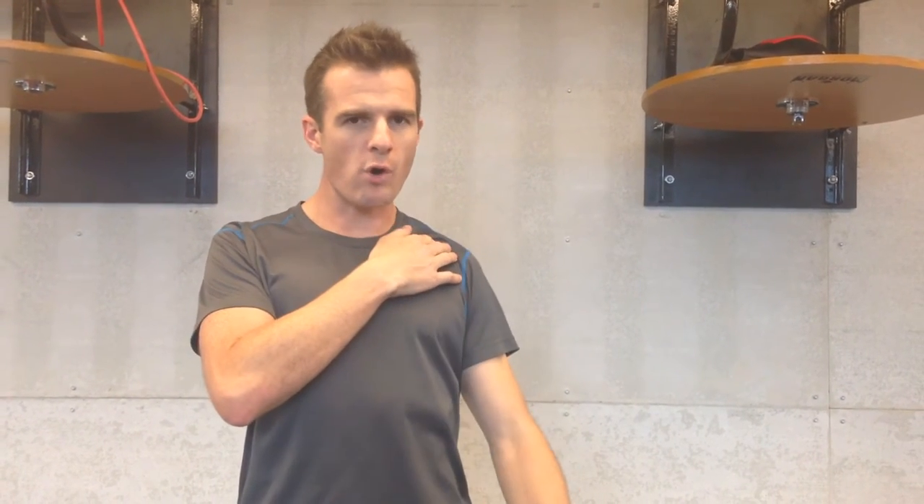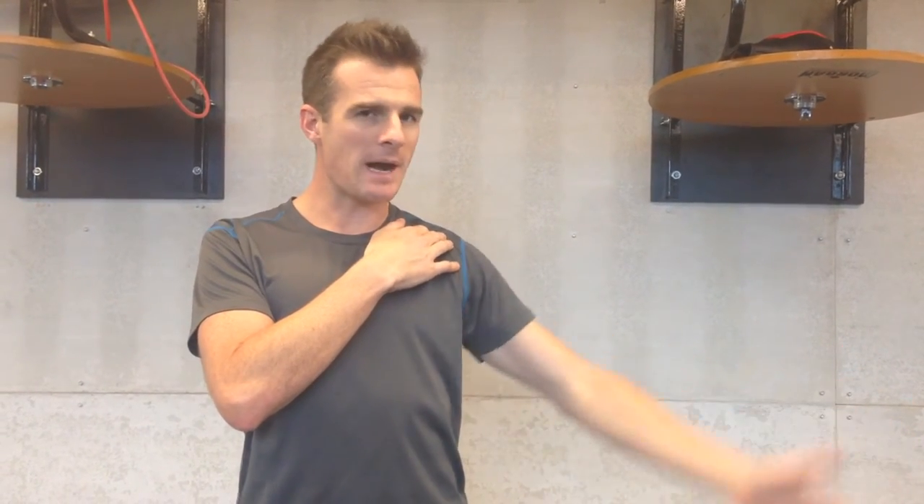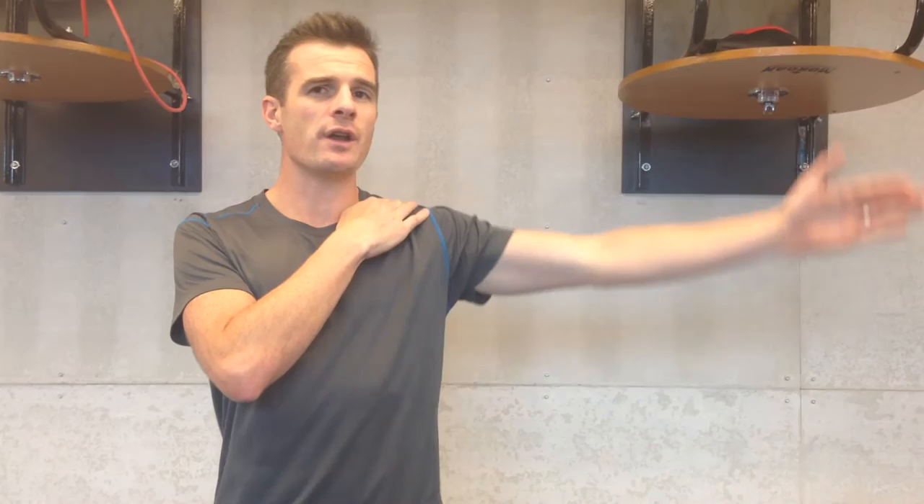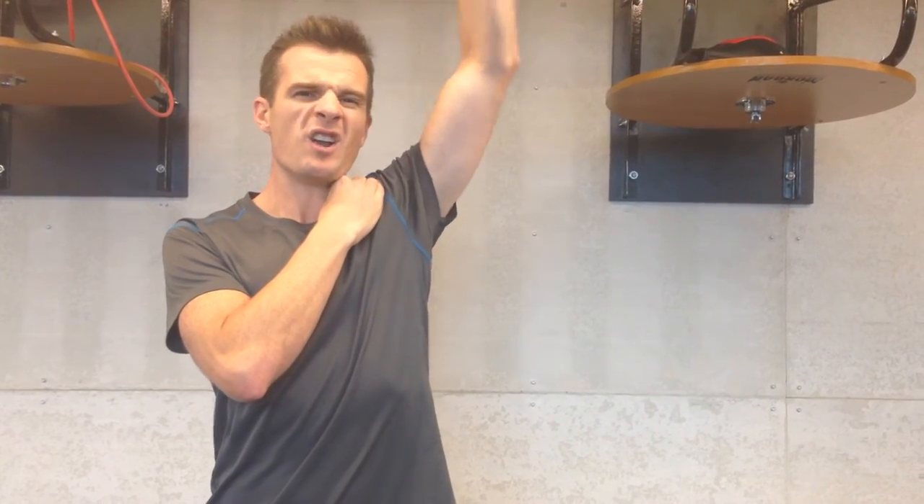We're going to try and teach you to control that shoulder blade in the first part of the movement, because from 0 to 30 degrees — even up to 45 — we only want the arm moving before the shoulder blade rises. The shoulder blade needs to stay still, and then we're going to elevate on about a 2-to-1 ratio as we go up above the head.